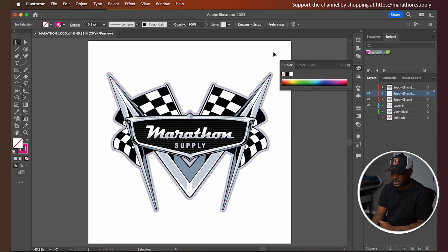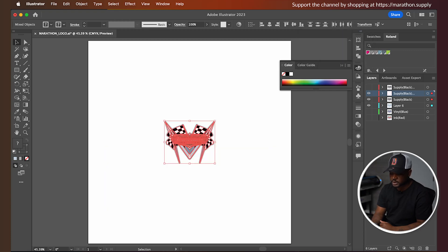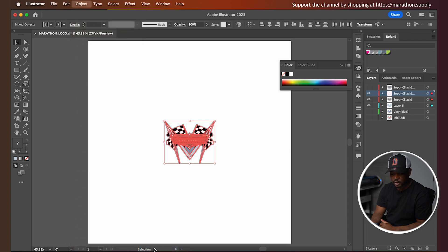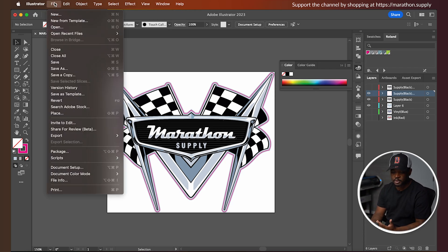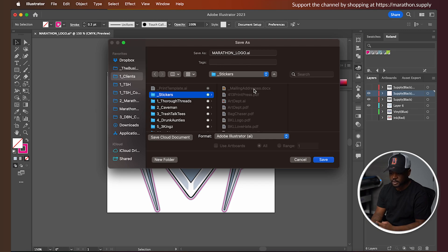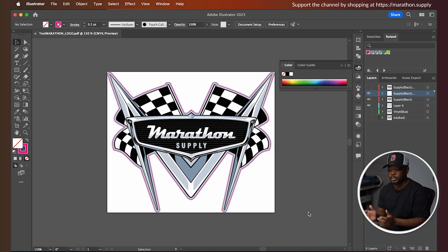The next thing I want to do is adjust my size. I'm going to grab all three of these and transform — making sure it's linked — and set the width to three inches. Last but not least, I'm going to go to Object > Artboard > Fit to Selected Artwork, and now we have our cut file set and prepared to go directly to the cutter. The way I have this set up, I save it to a folder and jump over to the PC — it'll automatically load through Dropbox. I'll go to File > Save As, navigate to my clients' sticker folder, and save it as a PDF. Once it's done, it'll pop up on the other computer ready to cut.